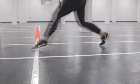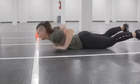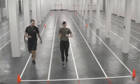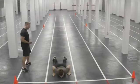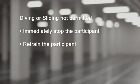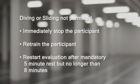Additionally, the member is not permitted to dive or slide into the prone position or at the finish line. They must move to and from the prone position with control. If diving or dropping to the prone position occurs, you will immediately stop the participant. The force evaluator will retrain the CAF member on the correct protocol and then restart the evaluation after a mandatory minimum five-minute rest period, but no more than eight minutes. This must be done prior to the next task.